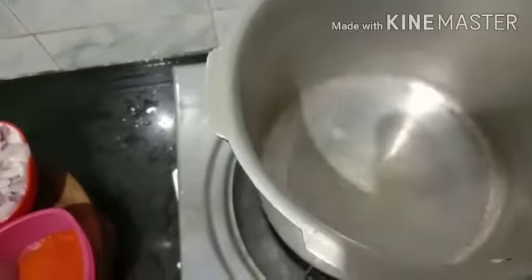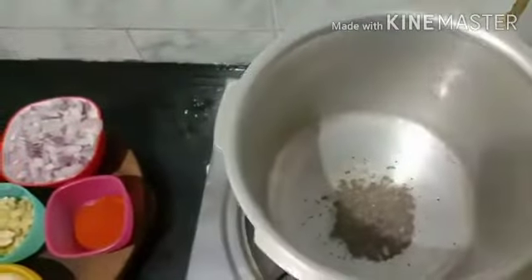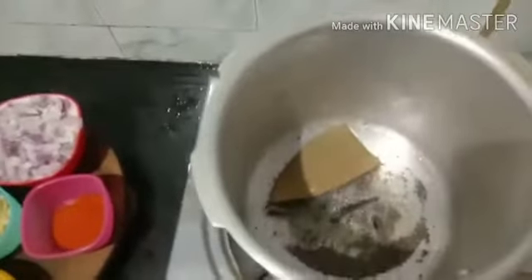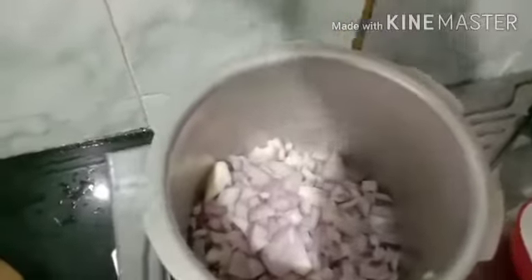Add the first portion of corn. This is only the second portion of corn. Then we put them in a little bit so that we can use it.